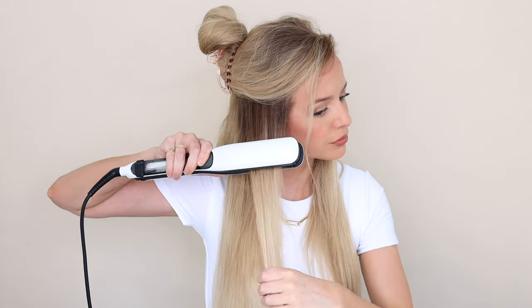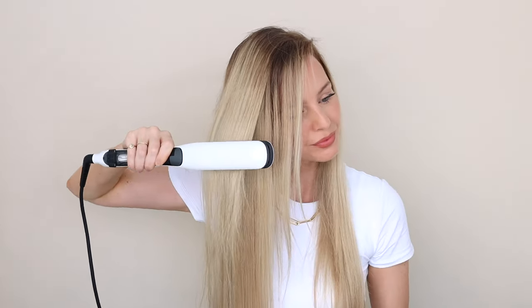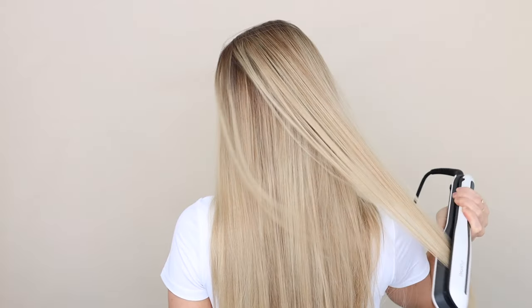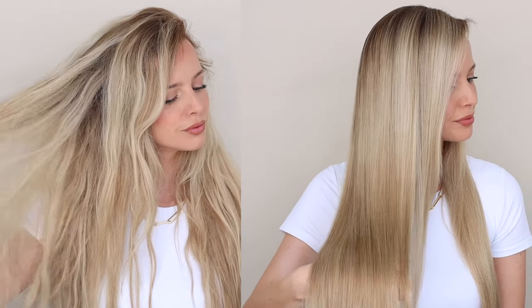I'm going to work on the other side to complete the transformation, and I really want to show you how versatile this product can be. I want to show you how to create the most beautiful voluminous curls — it is so easy. The full straightening transformation probably took me maybe five minutes — it is so quick and easy and feels incredibly soft. Just wait until you see how easily this curls the hair; it does all the work for you.